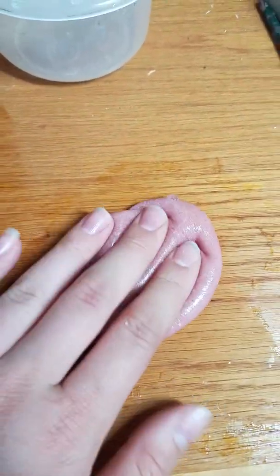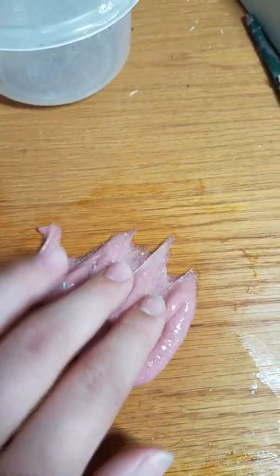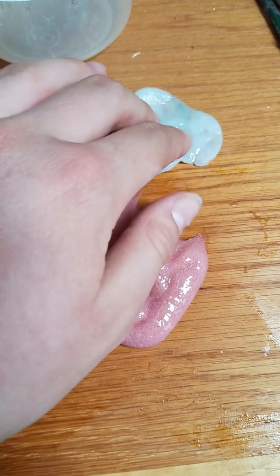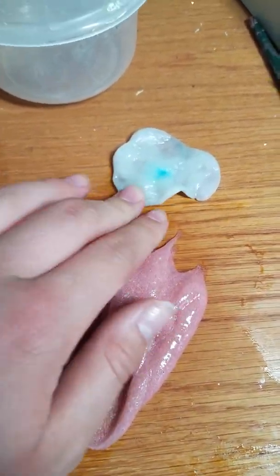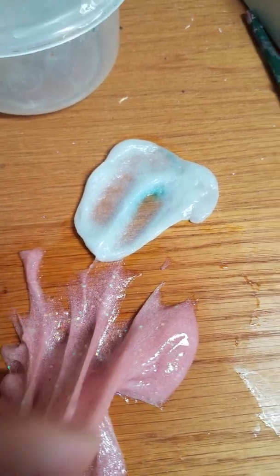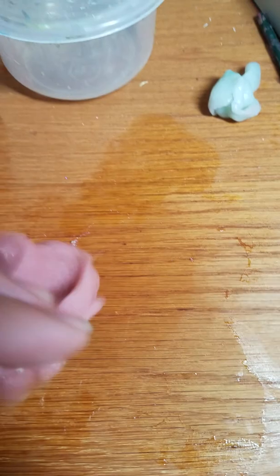So yeah, that's a great slime recipe. If you definitely want to try that out, go ahead. This is my first try — you can see it's not that good, I'll probably just throw it away. I didn't add water to this one. Water really does help make it more slimy. But this one turned out really well.